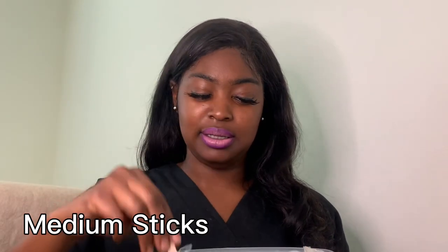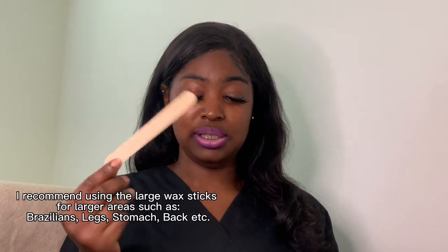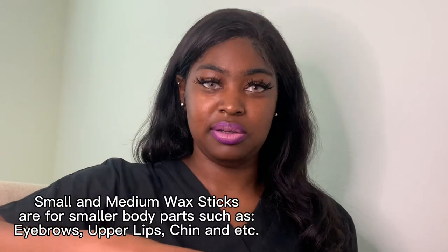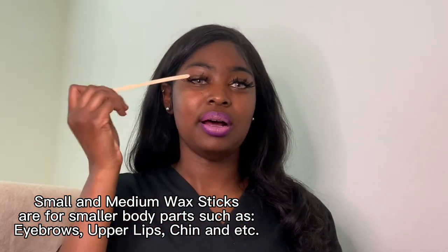Here are just a few wax sticks. You have your medium size sticks and larger sticks — I use those for Brazilians or waxing legs. Then you have your skinnier sticks like this one. These are my personal ones; I would not use these for clients. I would use something like this for eyebrows, lip, or face.